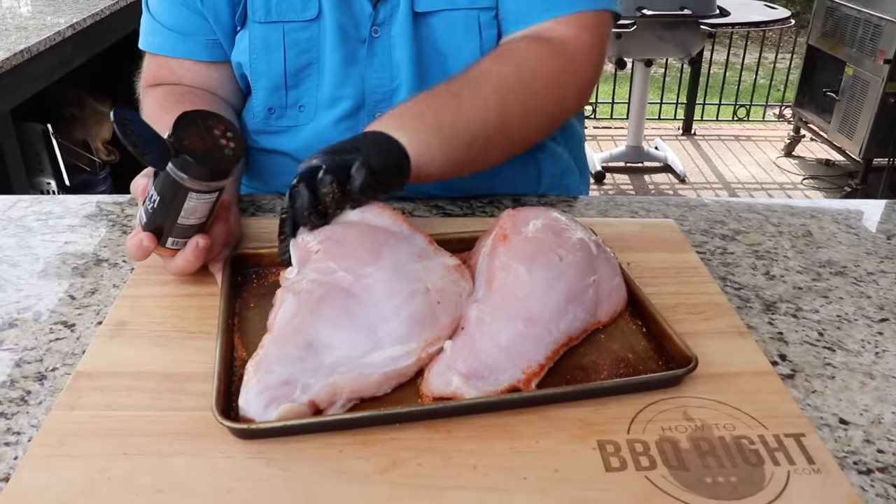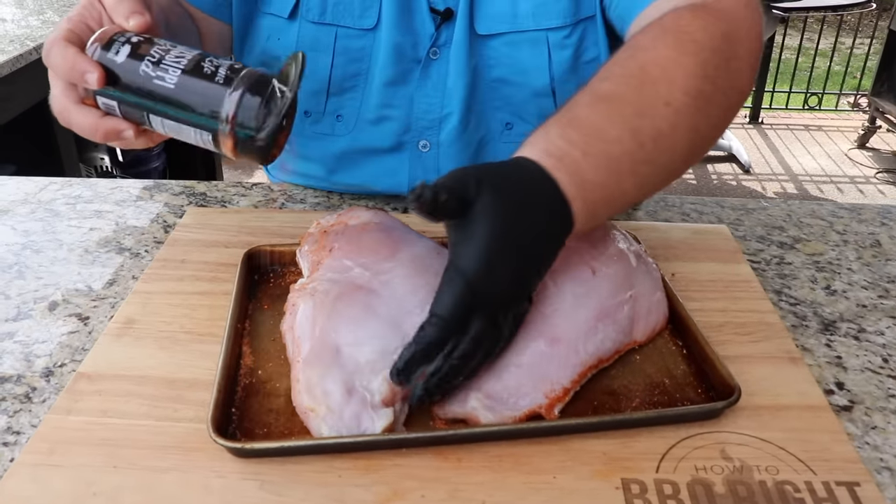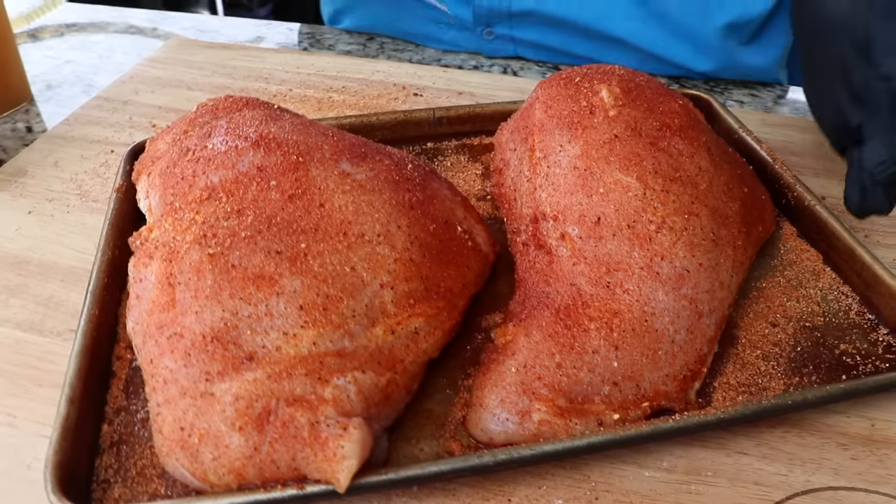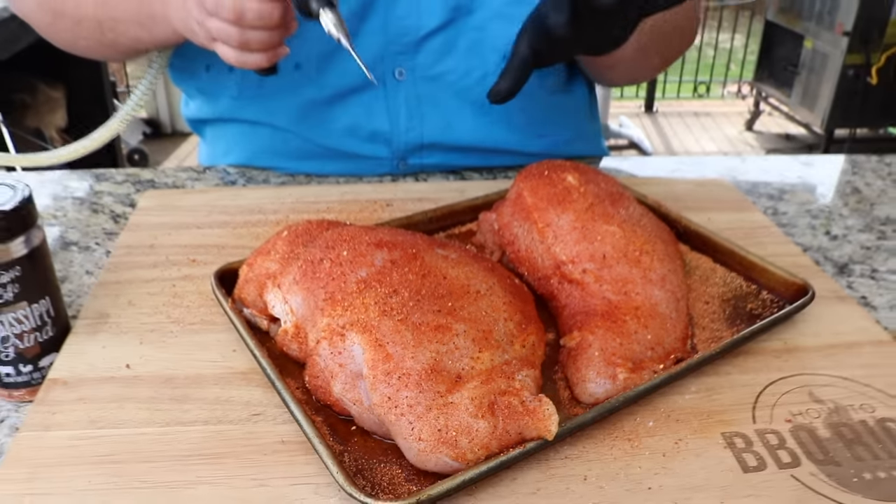I'm seasoning the outside pretty generously, not holding back. We're going to flip them and get the top side — this is the side that's going to cook up the entire time. You want to make sure you get the edges. That looks good for the seasoning; it's got good coverage and it's kind of melted in.